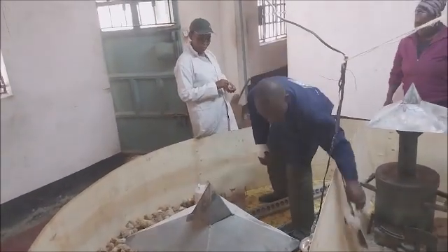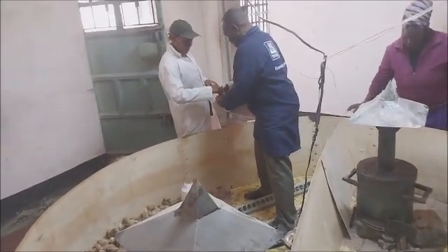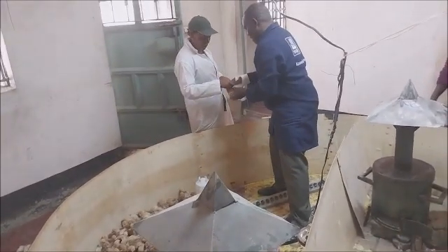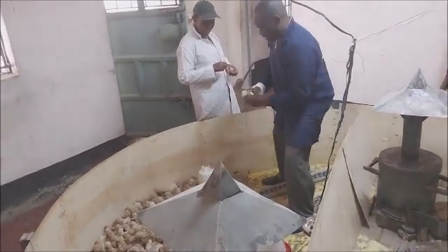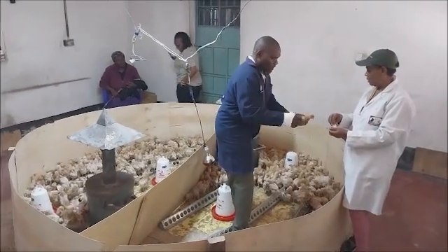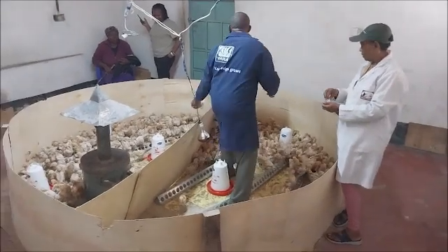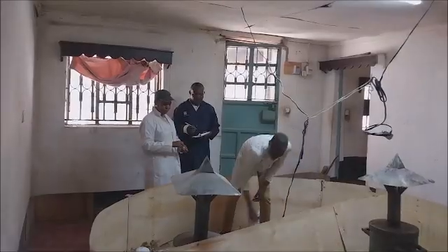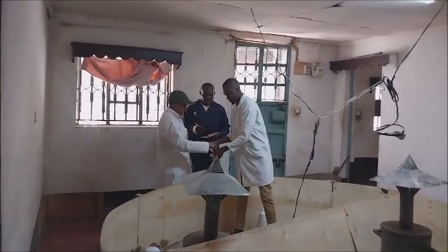With time, you will realize that this is a simple exercise. All you need is a handler to handle the birds for you while you handle the vaccine — otherwise you will struggle if you try to do everything. Also, one is supposed to be faster so that you don't exhaust the birds; they don't get stressed out, and the individual birds don't feel pain.